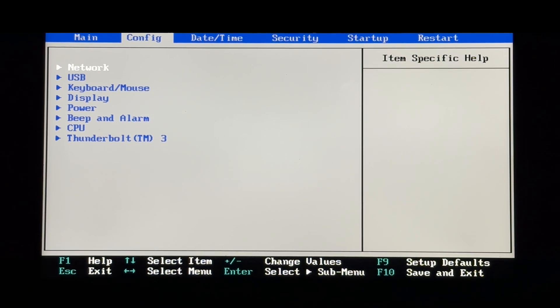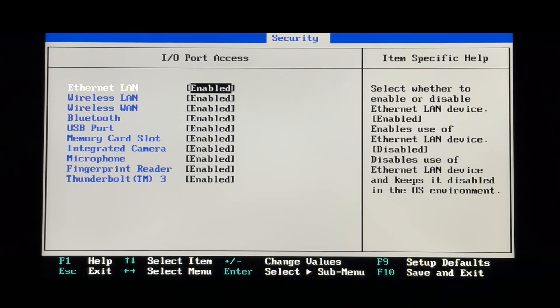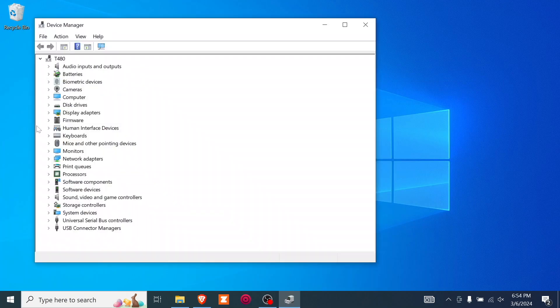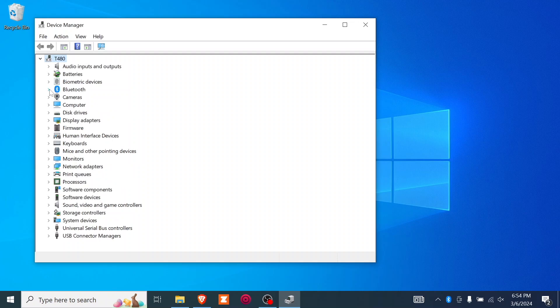In my laptop, it's under Security, then IO Port Access. With that expanded, key down to Bluetooth, hit Enter, then choose Disabled. Next, hit F10 to save changes and exit and restart. Now go back to the Device Manager using the Windows X key, then plug in the dongle. I can see at the bottom there the TP-Link Bluetooth 5 USB adapter is installed.